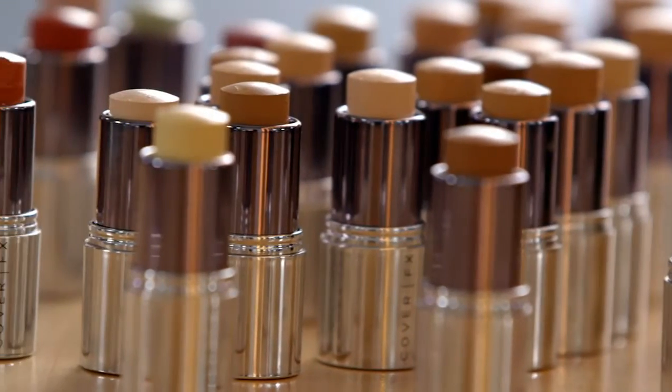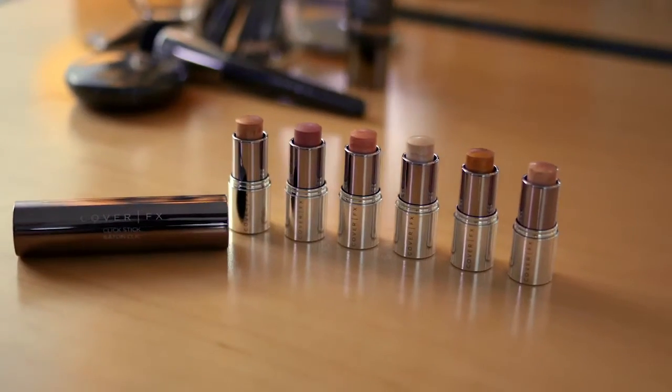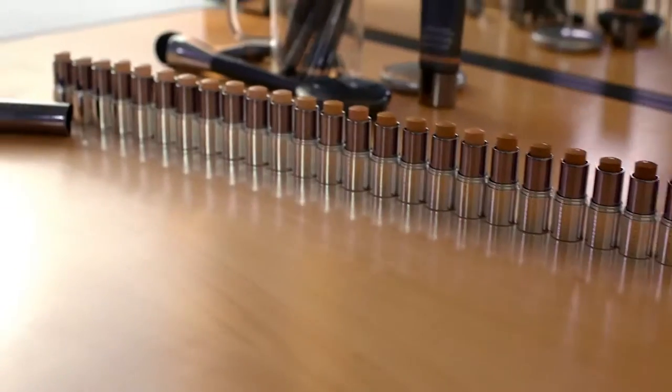What are clicks? Clicks are stick versions of color correctors, illuminators, and foundation.